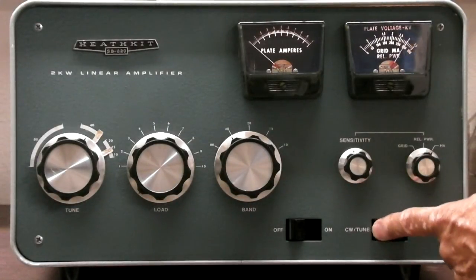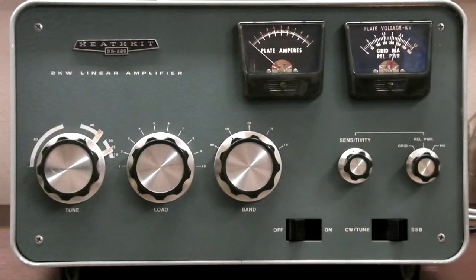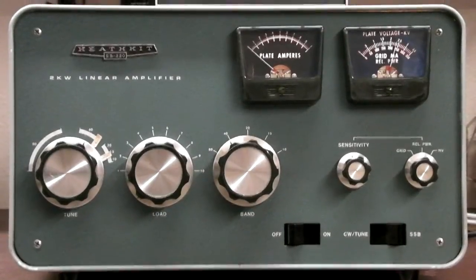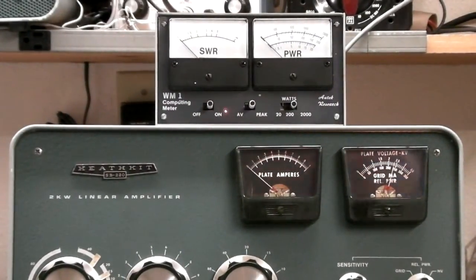So we'll go back to tune, and I'll move the camera so that you can see the watt meter up on top. There you go — I hope you can see the watt meter.